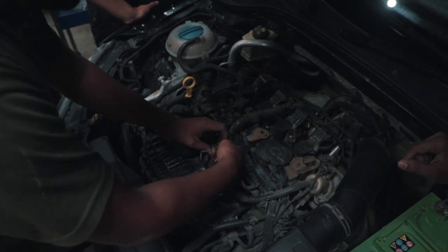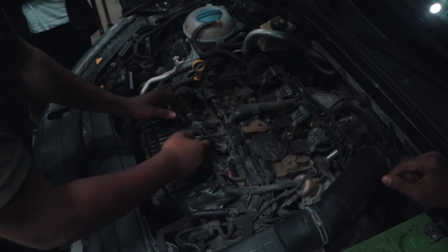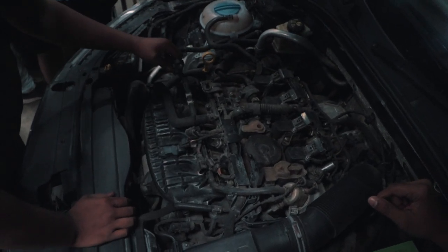After a proper inspection of the car, we found out the problem — it was the water pump, and it was leaking.